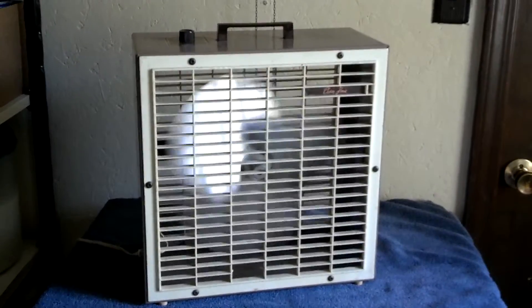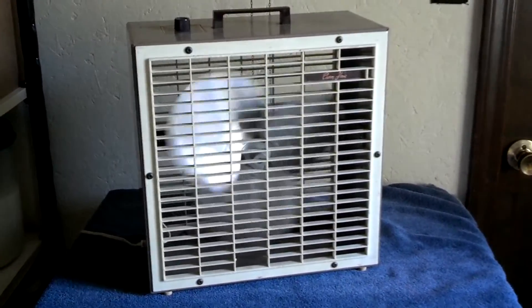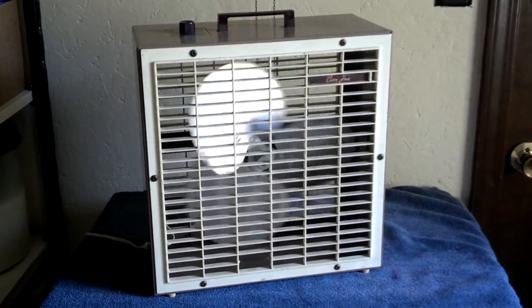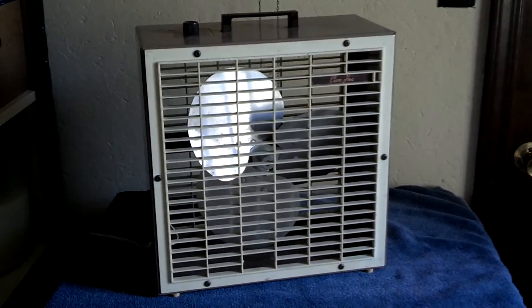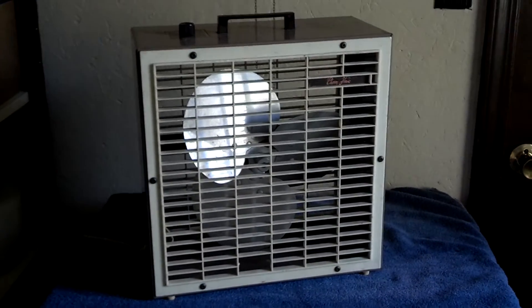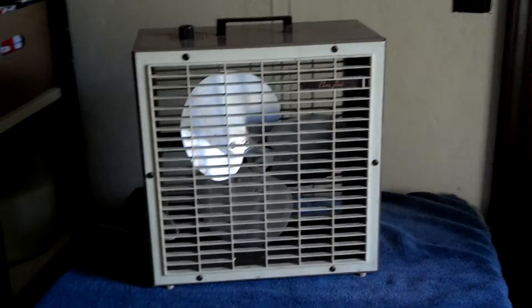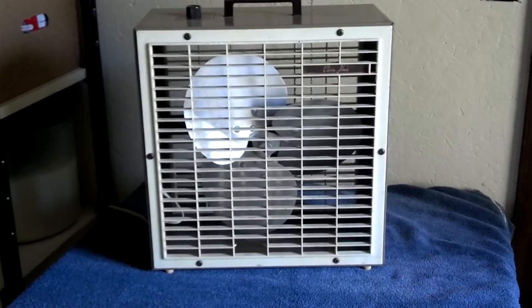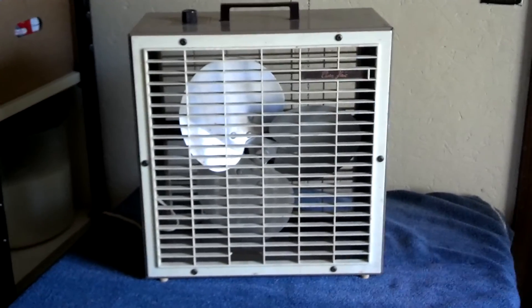This is the last one of these mini box fans I had left to film, so I figured I'd do it. So there you go — late 60s, early 70s Charm House by Lakewood 12-inch box fan. Hope you enjoyed. Thanks for watching.